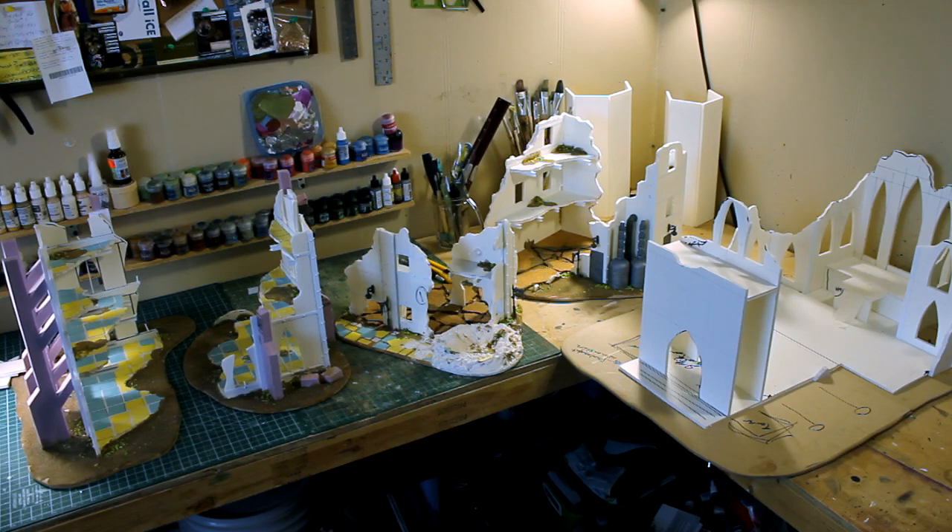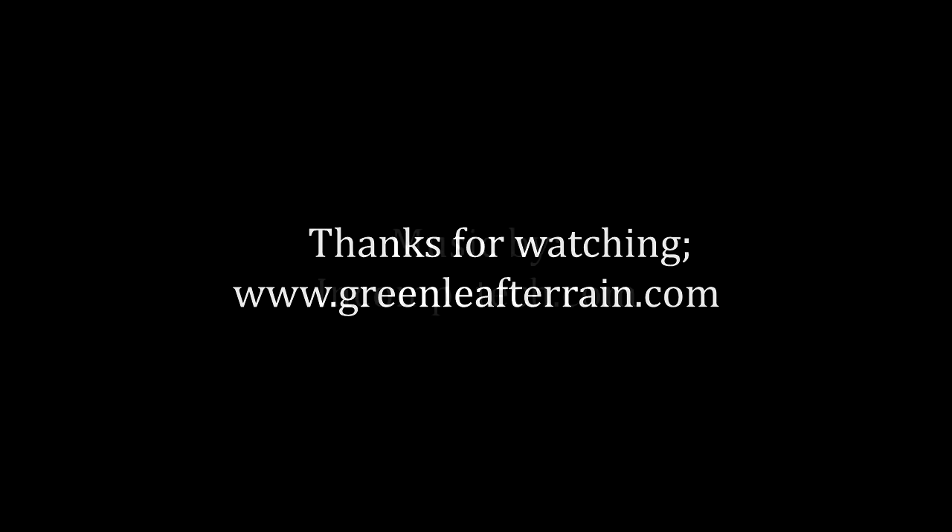You can go to GreenleafTerrain.com if you want to check out any of my products. You can email me at info@GreenleafTerrain.com if you want to get a custom quote on any terrain projects or commission painting, because I also do commission painting. Please subscribe to my channel and thanks for watching — I'll see you next time.